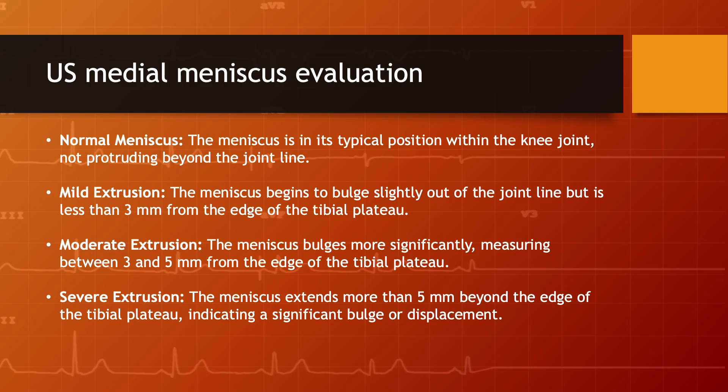Here is a general guide to the stages of meniscus extrusion as might be interpreted from ultrasound imaging. Normal meniscus: the meniscus is in its typical position within the knee joint, not protruding beyond the joint line. Mild extrusion: the meniscus begins to bulge slightly out of the joint line but is less than 3 mm from the edge of the tibial plateau.